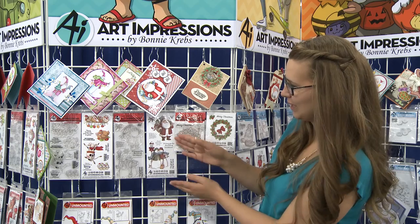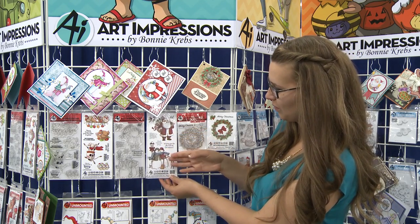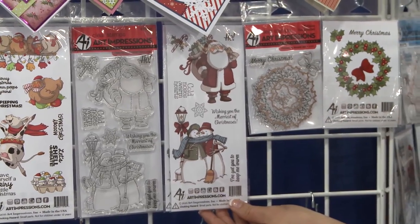We also have a traditional Christmas as well — our sweet Santa, cold noses, warm hearts, and our cute little snowmen as well.